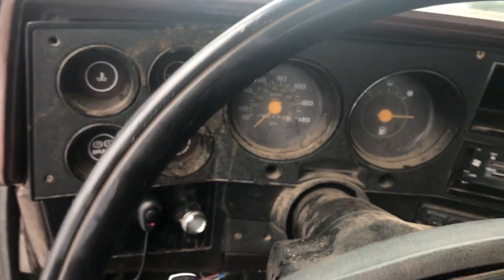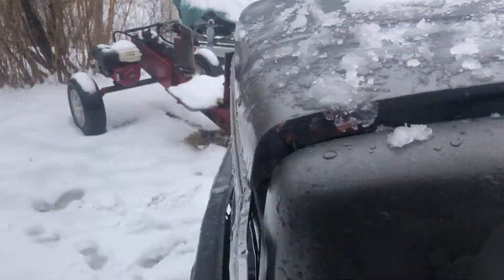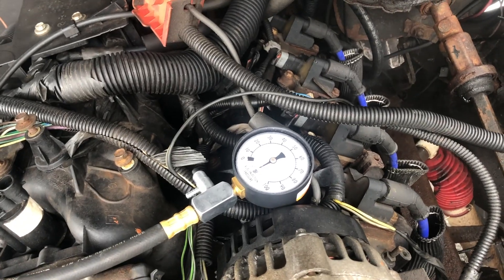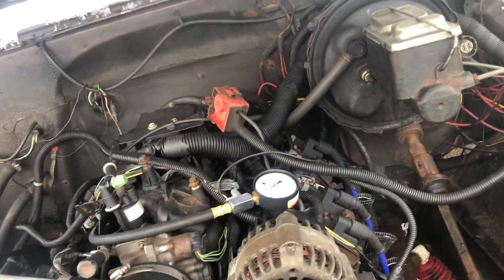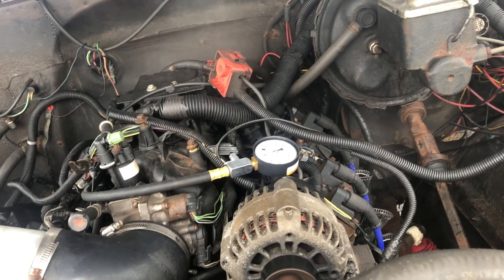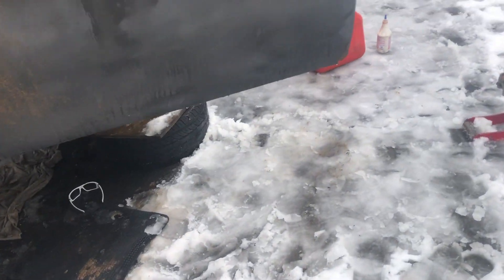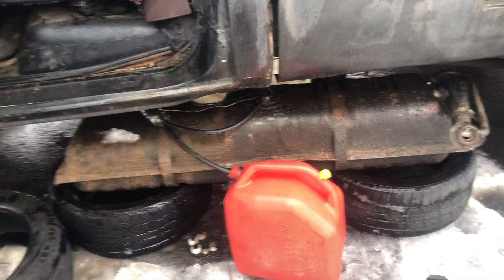All right, the big question — will she fire up? It fired and that's a good feeling, but something's a little crazy going on here. This thing has got me fed up, so the tank's back down.